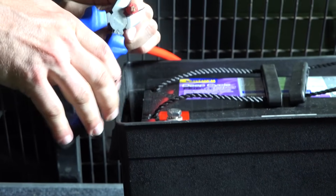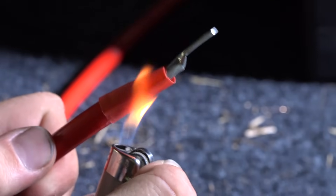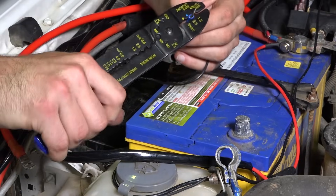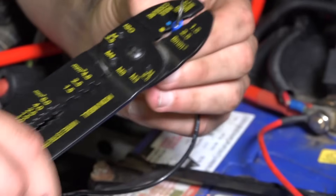Once you're satisfied with the length, you can trim the insulation off and fit the crimp terminals. Then add the heat shrink to finish the join. For the moment set those cables aside — you'll need to now attach the small ring terminal to the earth wire of the isolator.